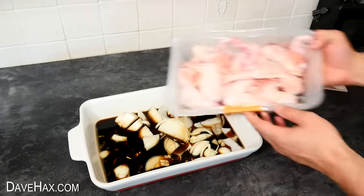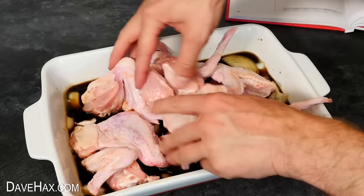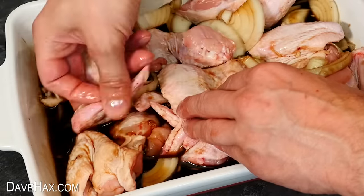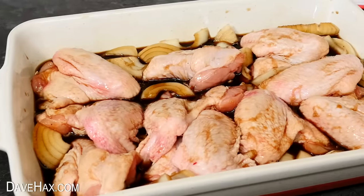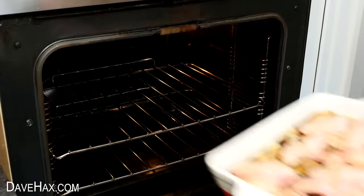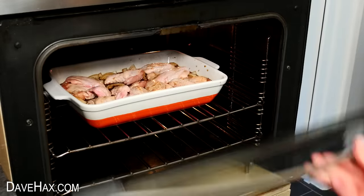We're now ready to add our chicken wings — it says to add between one and one and a half kilograms. I placed them into the dish, then turned them over to cover them in the sauce, and arranged them so they're sat side by side rather than on top of each other. It's kind of weird to think there's a whole can of Coca-Cola in here. They're now ready to cook at 350 degrees Fahrenheit or 180 degrees Celsius for two hours.